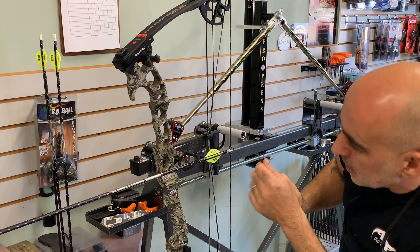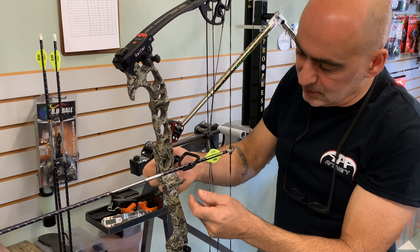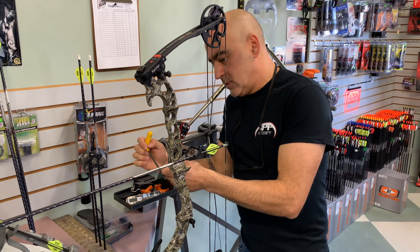If it's not square, you can simply loosen your main bolt and shift the rest up and down as needed to get your arrow sitting square to the string. Once you've got it all in place, just tighten it down.